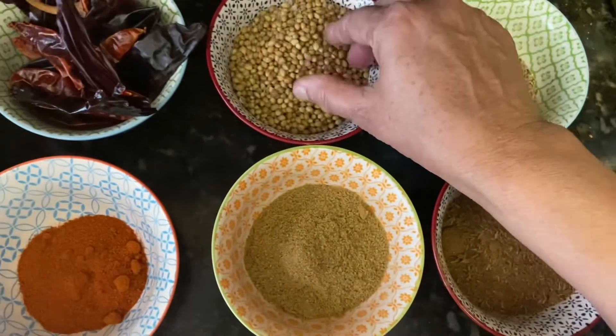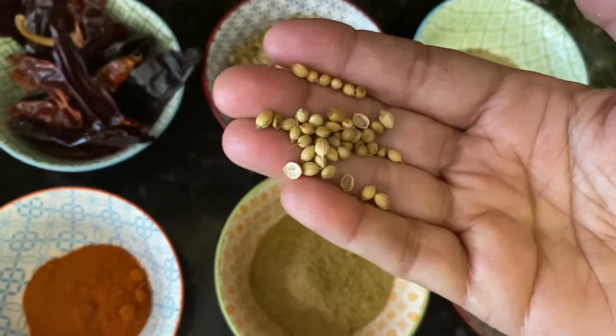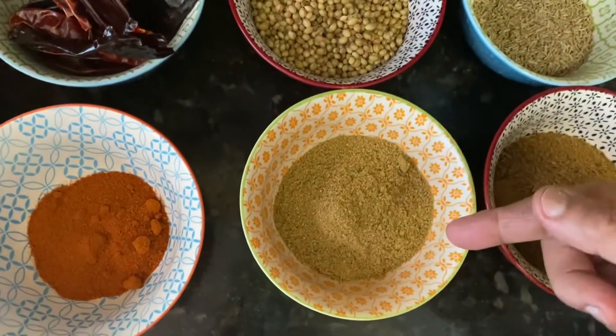This is the coriander seed — you can see the coriander seed here — and this is coriander powder.